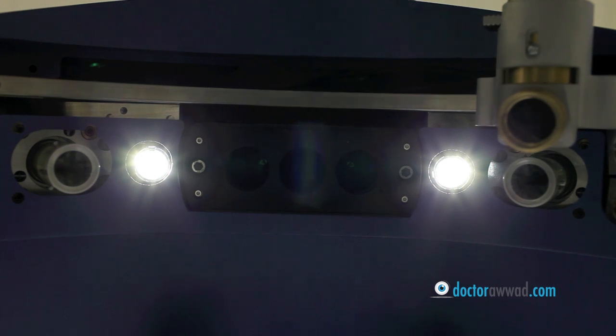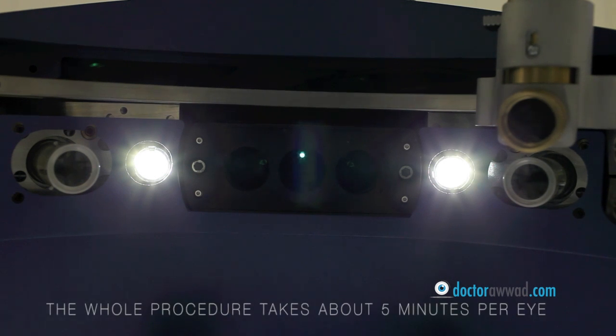Once you look at the light again, the laser will continue exactly where it left off. Looking at the light, however, will ensure uninterrupted, smoother treatment. The whole procedure will take around 5 minutes per eye.